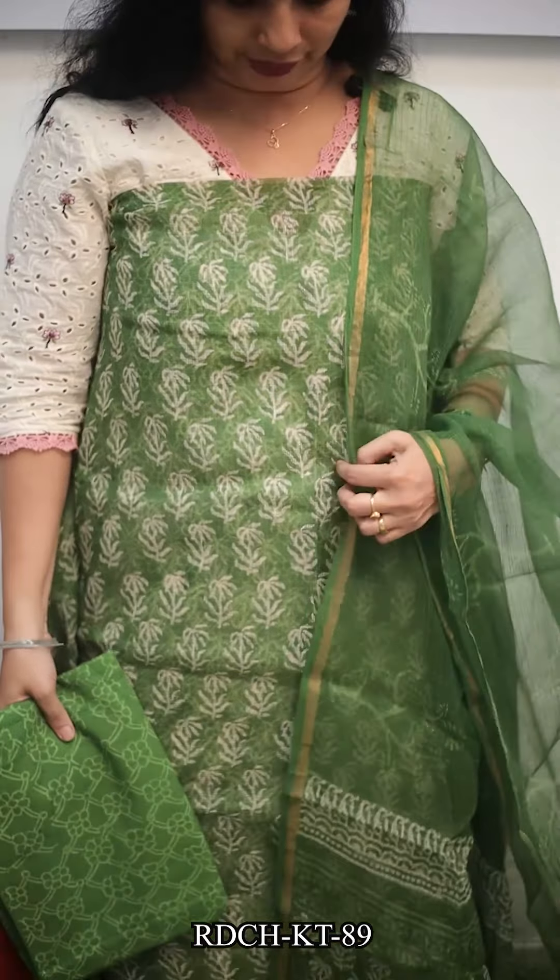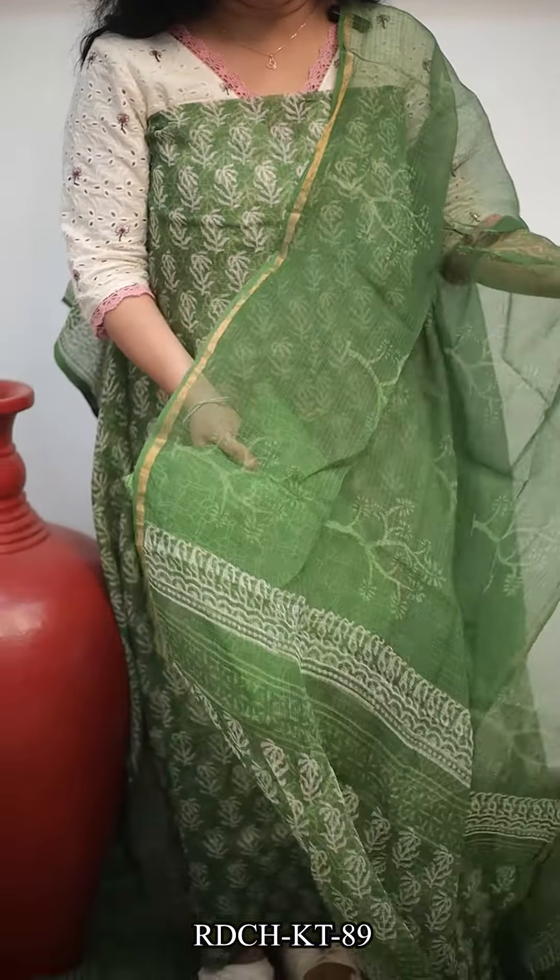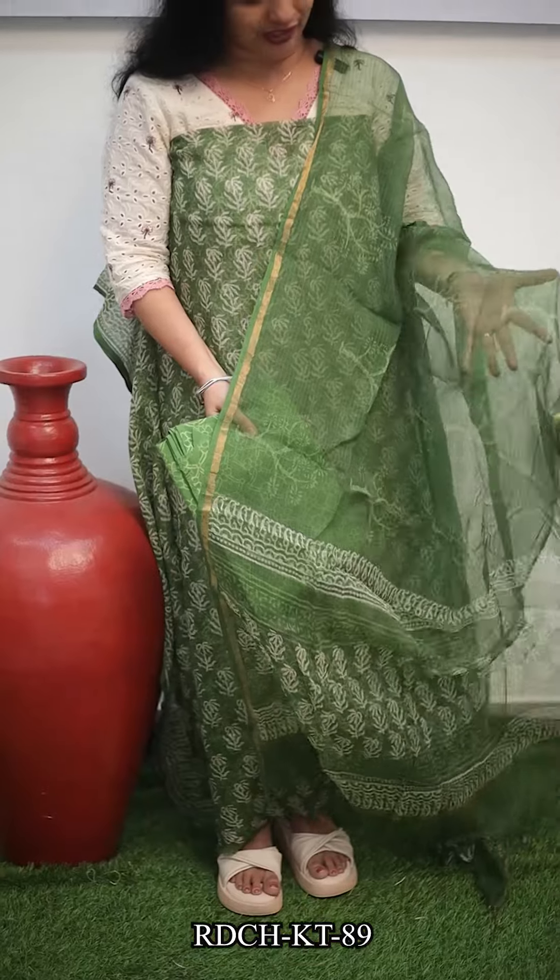The color change in the next one is a green shade. There are three designs on the shawl. The bottom piece is cotton. There are hand blocks in pure cotton. The price is ₹1,790.